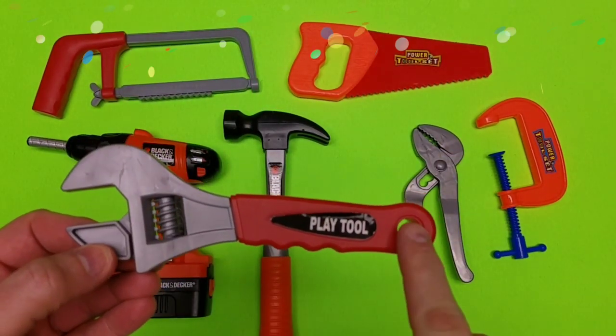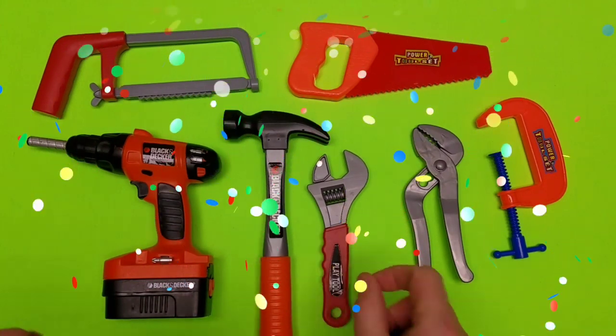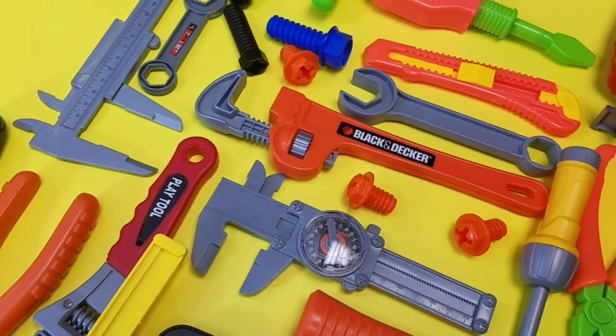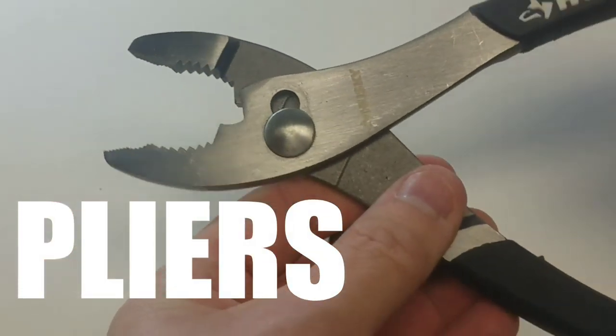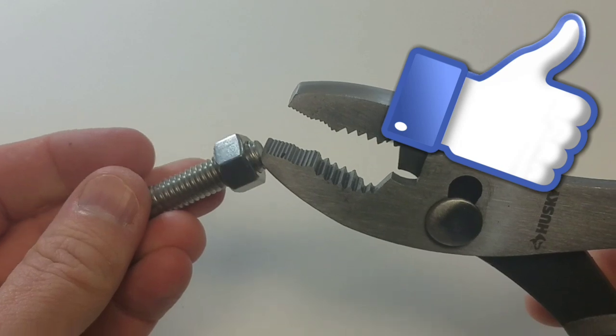Wrench! That's an adjustable wrench too! Cool play tools — those are awesome! Let's take a look at the rest of our collection! We got more calipers and screws and Phillips screwdrivers! Whoa, look at these pliers! What can you do with a plier?